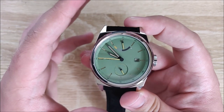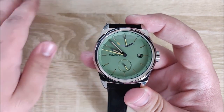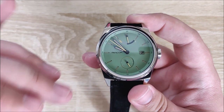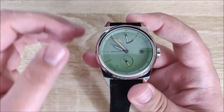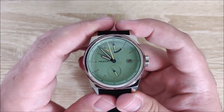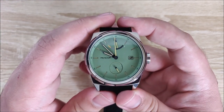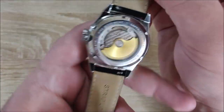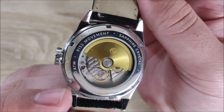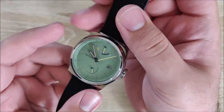This is the first Miyota movement I've used. I've only had experience in the past with a couple of the Seiko NH35s, like on my Makra, and the Mondain — I believe it's an ETA movement in there, but I'll go over that in the review of that one. This movement has been very, very good. It's also, to be honest, very attractive looking. I really like the look of this movement.